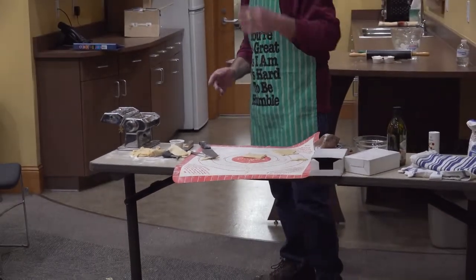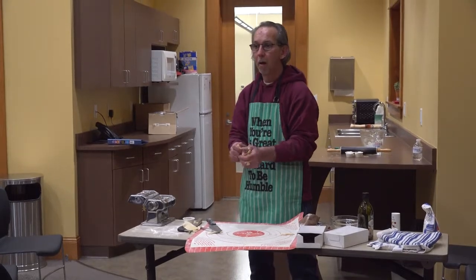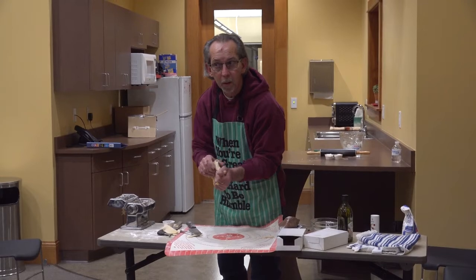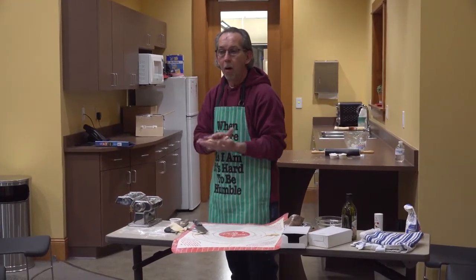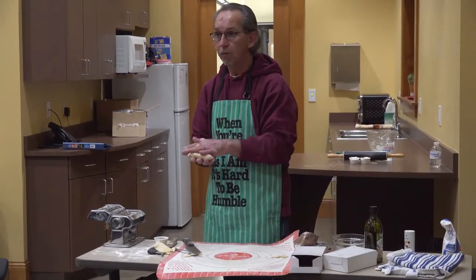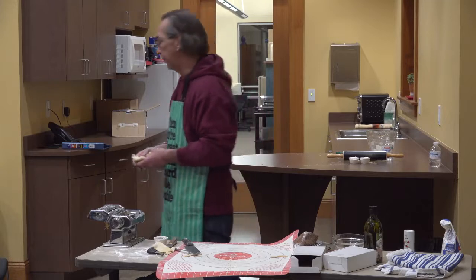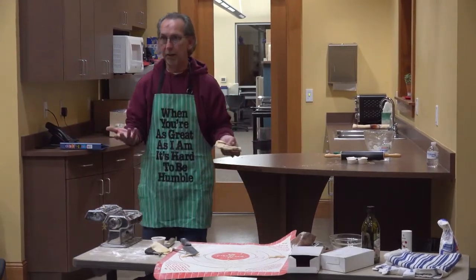If I put meat or cheese in the ravioli, does it need to be cold before I put it in the water? Should I bring it to room temperature? No, you can take it right out of the freezer or refrigerator and put it right into the water. Or you can make it and put it straight in the water. That's usually what I do — if I'm making it, I'm eating it right away.